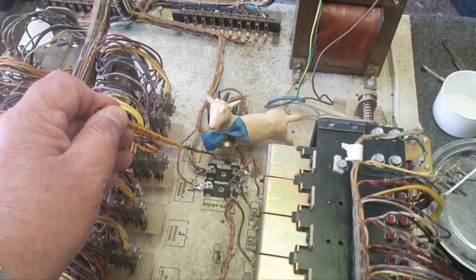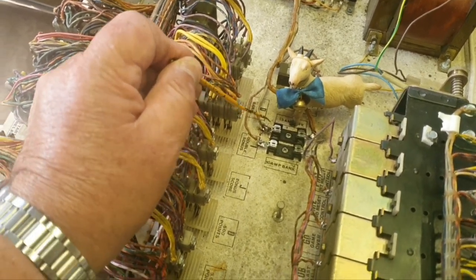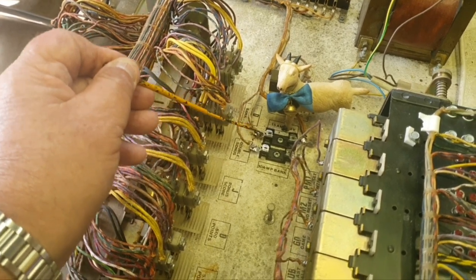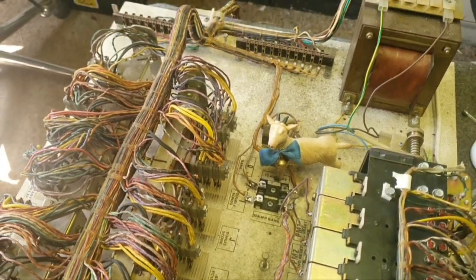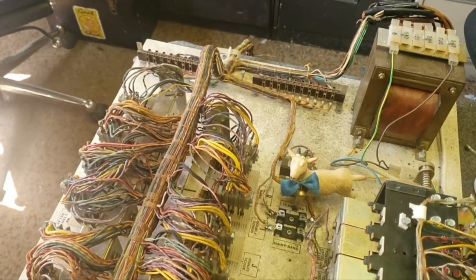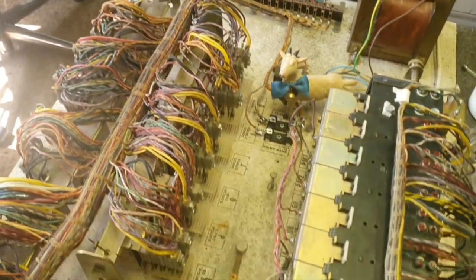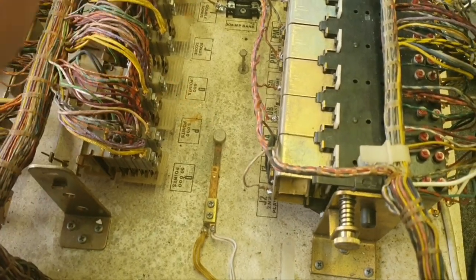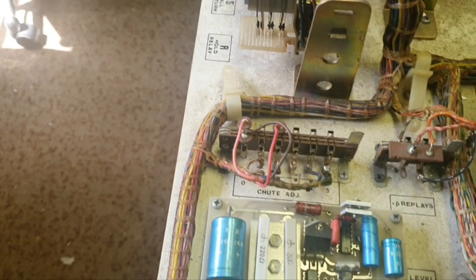We've replaced both fuse holders — they were very weak. When we got the machine, the 15-amp fuse for the coils had a trip circuit breaker in it. We removed that and we'll put one back in before we start, just in case there's a bad coil. We're going to follow our philosophy and check every coil before we power it up. We've got a slam switch here — normally closed — and we've cleaned that.